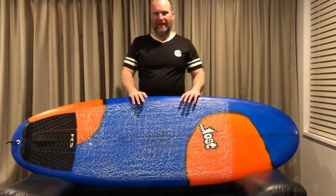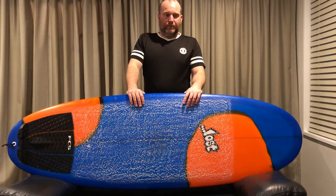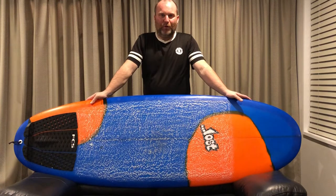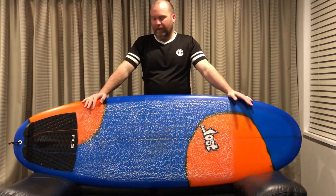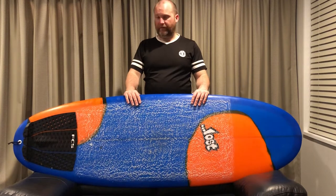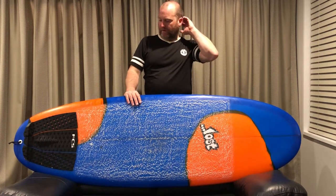Hey guys, how's everyone doing? Hope you're well. Back again — Lost Beanbag Part 2 Road Review. Check out the review on the board. I reviewed this last week. The board is 6'0", 23 inches wide, 2 and 3 quarters thickness — although it's a very thick 2 and 3 quarters — and it's running just over 45 litres.